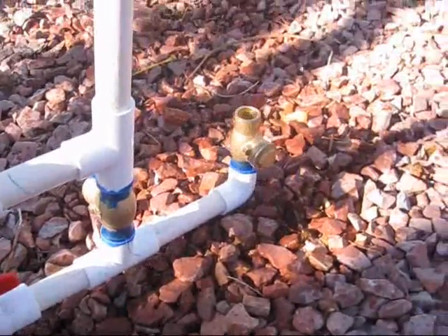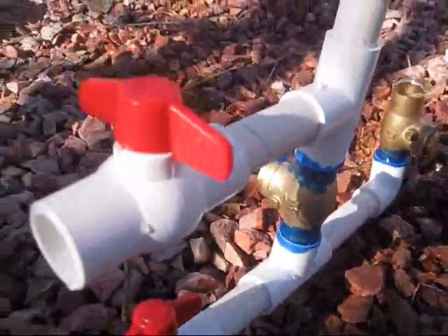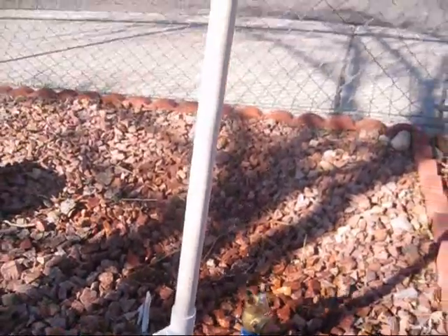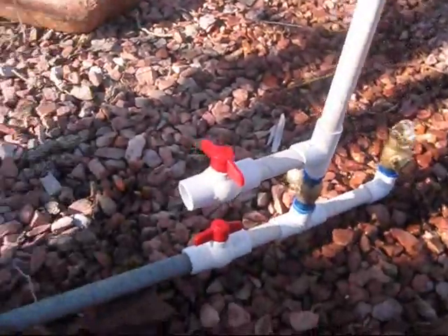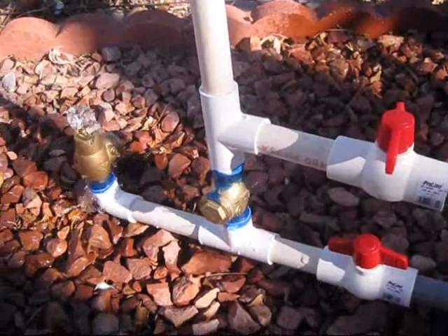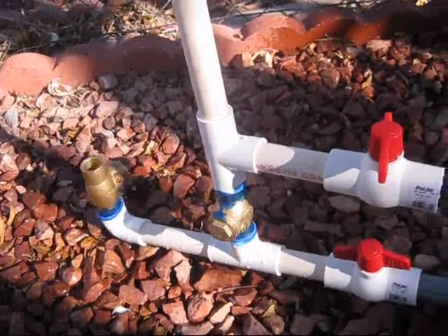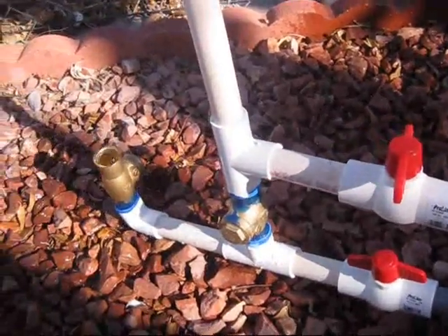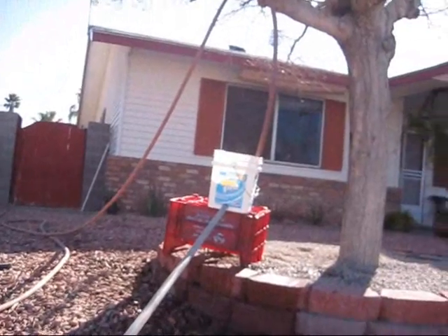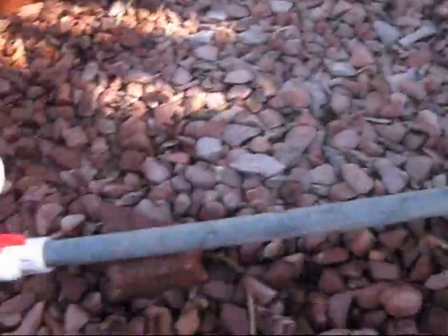This is my homemade RAM pump. Basically how a RAM pump works is you have your base — normally that would be like a stream — and the pressure from the water would go down this pipe and it would go in here.